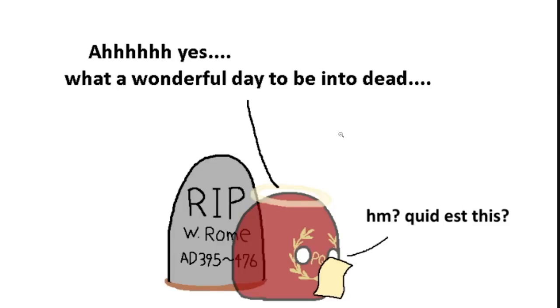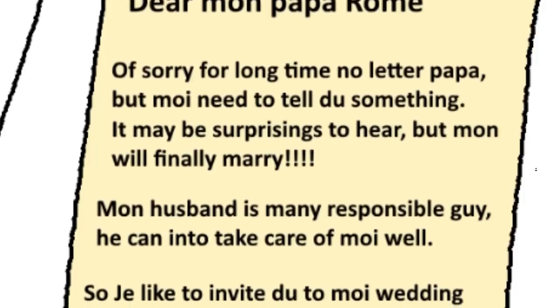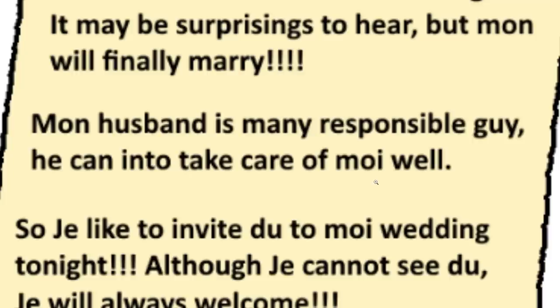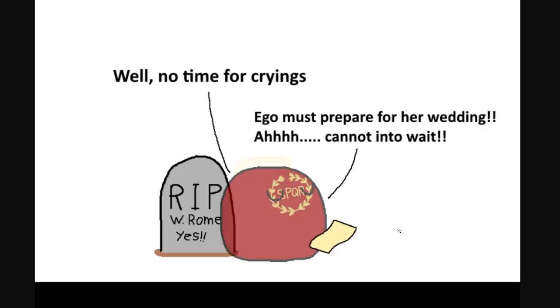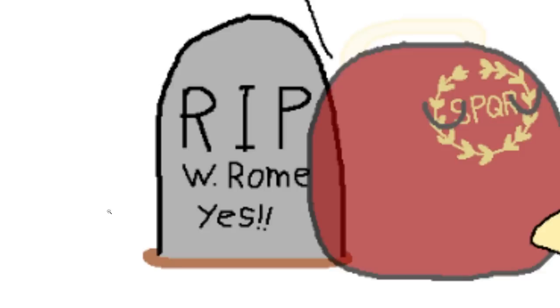What a wonderful day to be in debt. Gaul is getting married! She writes: Dear Papa Rome, for a long time no letter, Papa. But moi needs to tell you something — moi is finally getting married. My husband is a very responsible guy. I'd like to invite you to the wedding tonight, although I can't see you, you're always welcome. Oh, that warms my heart, says ghost Rome. Look how big you've grown — Papa's so proud. No time for crying, ego must prepare for her wedding!